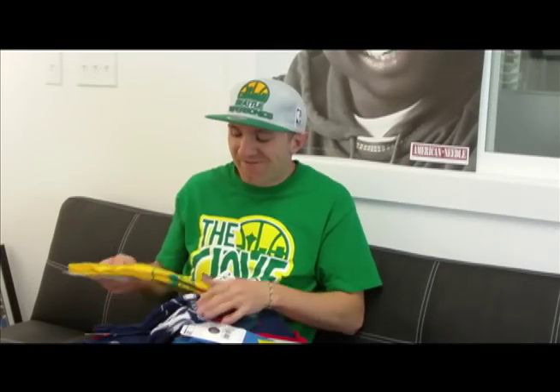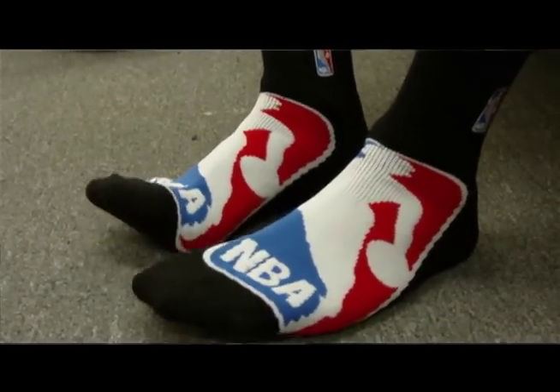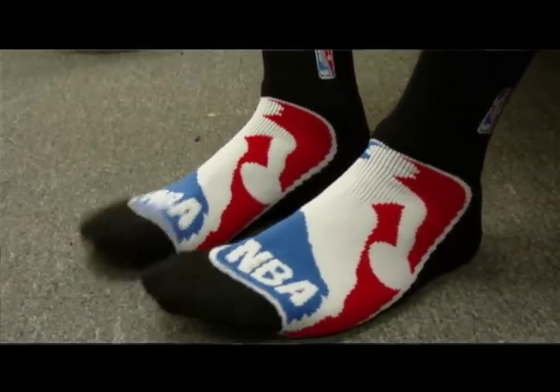Last but not least, we have our big logo comfy socks. They're made by For Bare Feet and they come in all of your major sports teams. We have your NBA, NFL, NHL, college, and MLB.